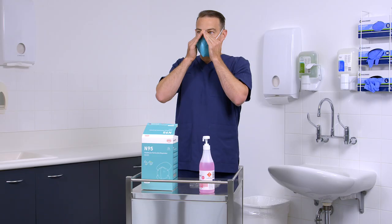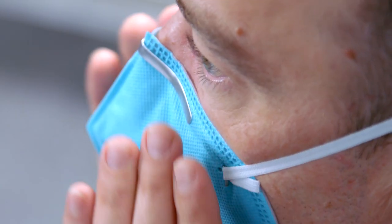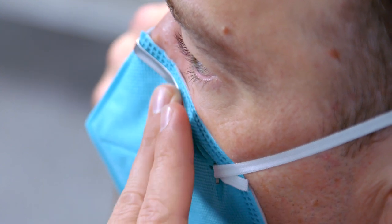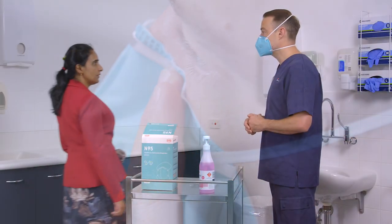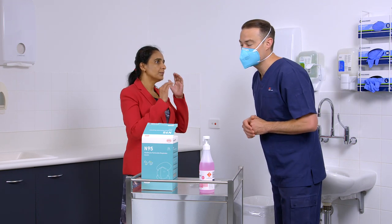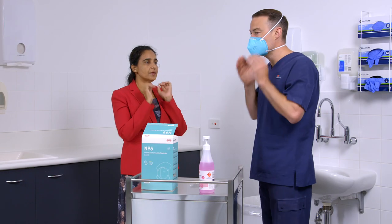If air leaks, reposition the respirator, tightening the metallic strip and reposition the elastic bands for a better fit. If air leaks around the nose, readjust the nose clip to eliminate leakage by repeating earlier steps until a tight seal is achieved. If you can't achieve a seal, ask a colleague if available to check that the straps are not twisted or for hair or earrings that might be caught in the seal. After making adjustments, repeat the fit check.